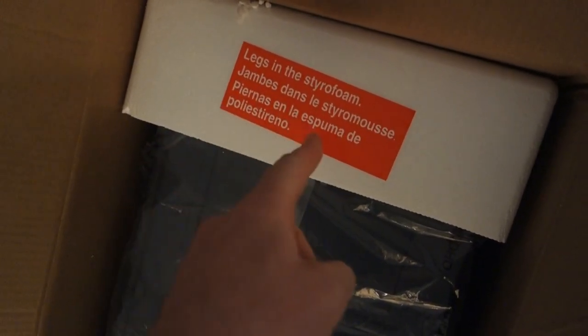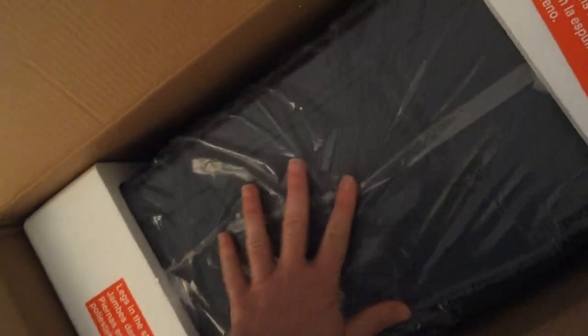We got all this styrofoam — that's to be expected. Legs are in the styrofoam. No easy place to grab it, so I'm just going to try to slide it out. And finally got it out of the box — really fits in there like a glove. There it is. This is the blue color. It's a little dim here, but I almost didn't even notice the legs are taped into the bottom.